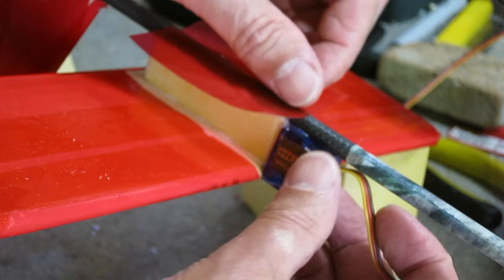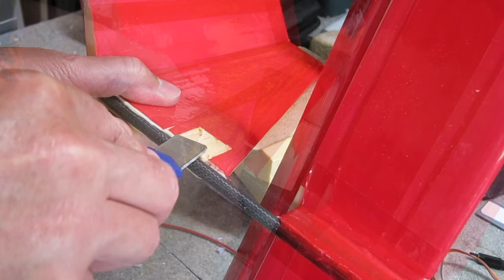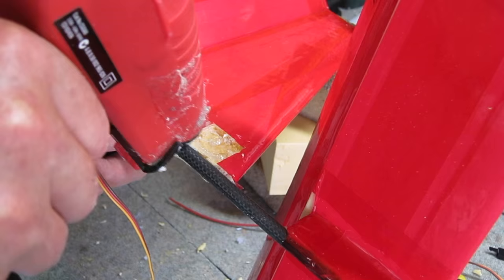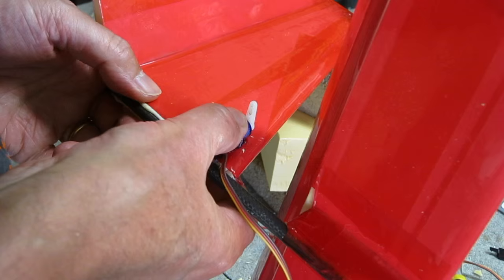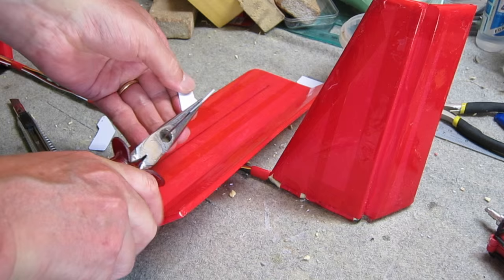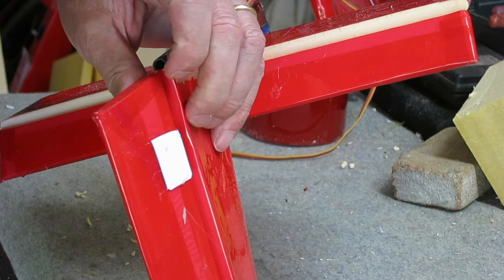I prefer having the servos down on the tail with short pushrods rather than running a long pushrod all the way down the tail boom — it's just a lot easier, and to balance the weight all I have to do is make the nose a little bit longer. The control horns get hot glued into place, the pushrods are connected up and checked with the servo checker, and the rudder length is set. There we have the basic fuselage finished.